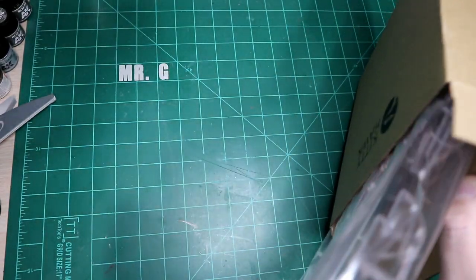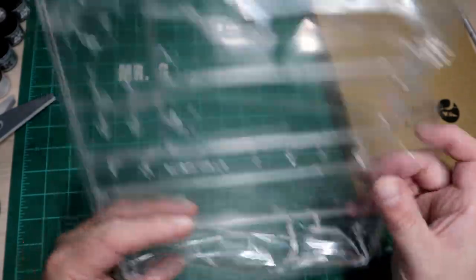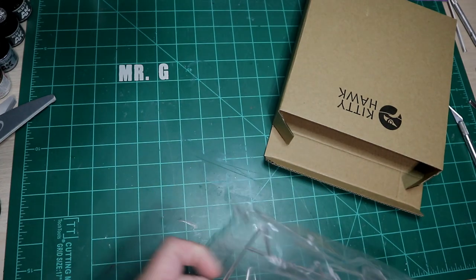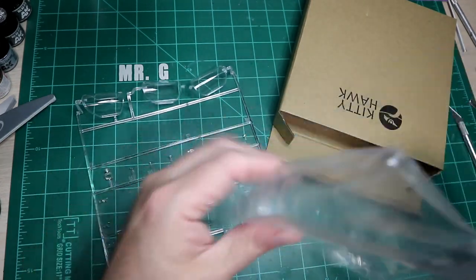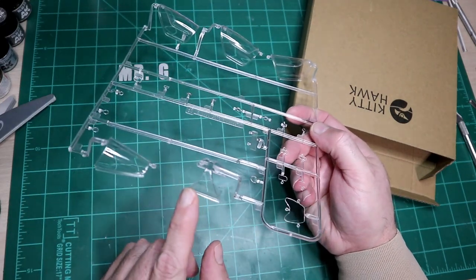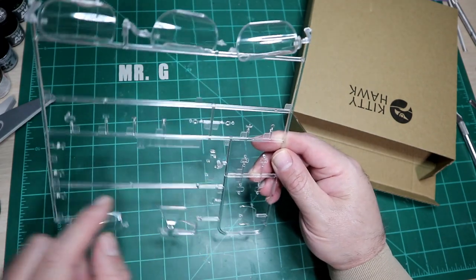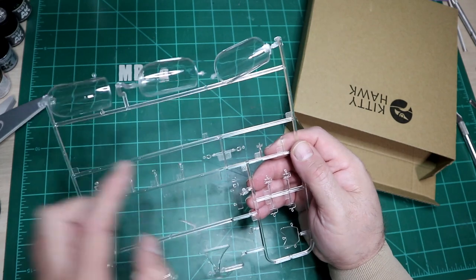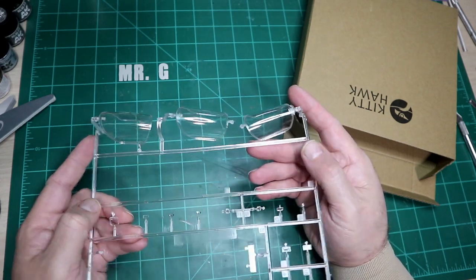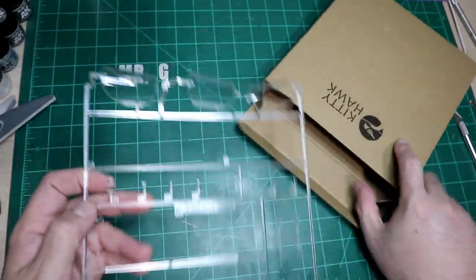Then we get a cardboard box with the clear parts — and they're all in one piece. Right away I notice this sprue barely fits in the box. You've got the center part between the front and back cockpit, the windscreen, landing lights, clear parts for what I believe is the infrared pod. Depending on the version, there are three canopies included even though you only need two, so we'll figure that out at some point.